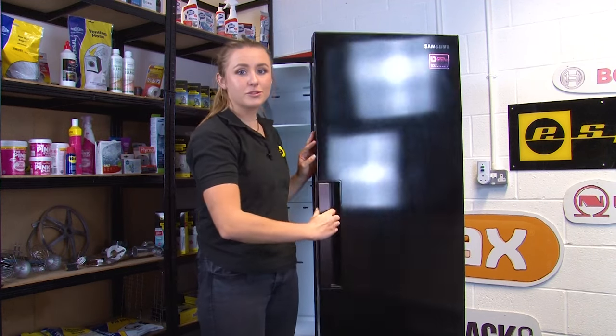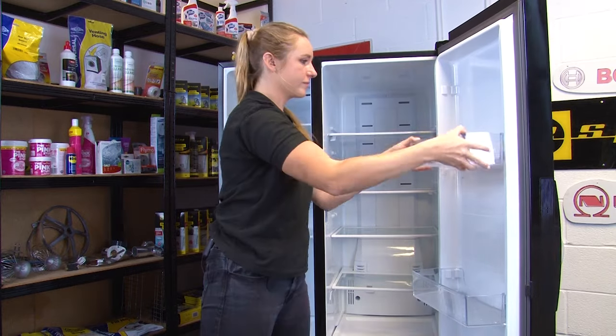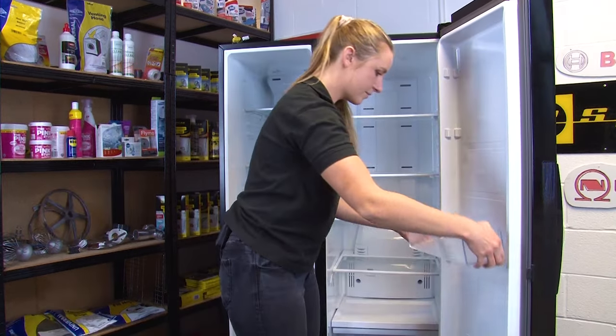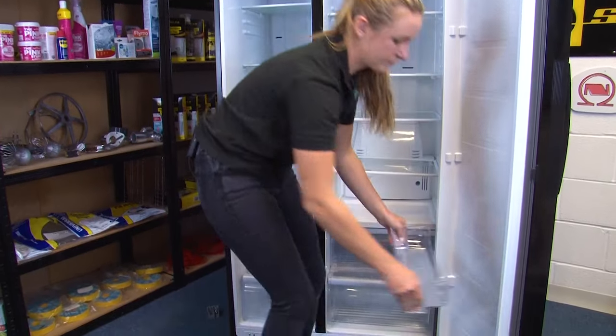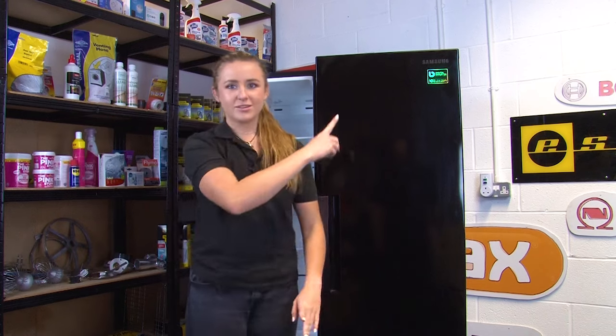Now we can remove the fridge door, but before we do so it's important to remove all of the furniture first. It's also important to make sure that you shut the fridge door again before removing the hinge.